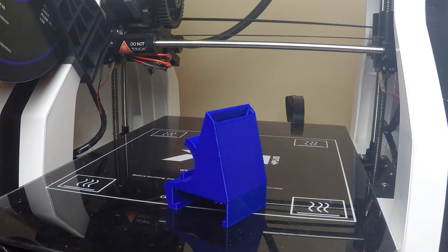Just a heads up — in this video the timelapse will be at the end of the video, so we can go smoothly from the review of the print right into installation.